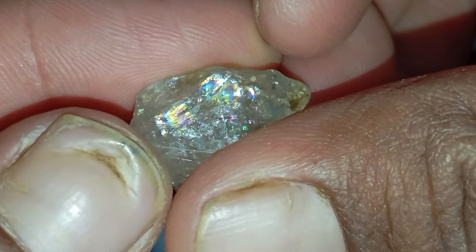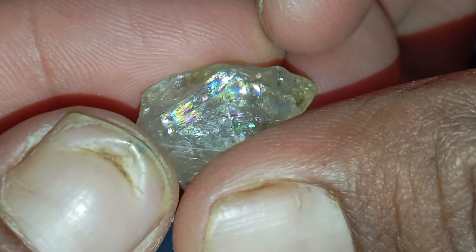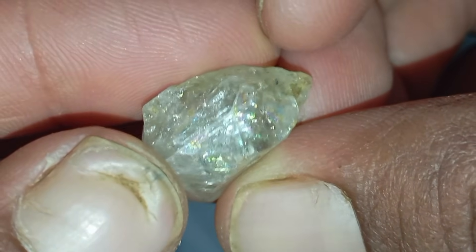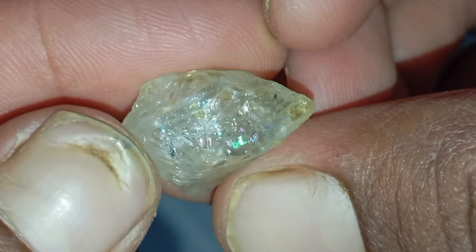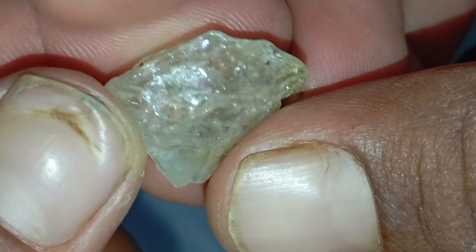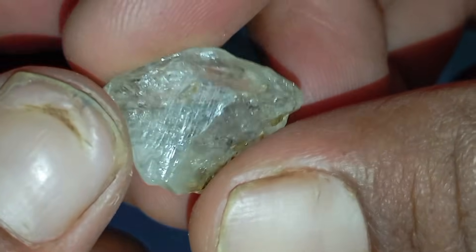3. Scratch test — use with caution. Diamonds are the hardest natural material. Try scratching a piece of glass or quartz; a real rough diamond will easily scratch glass. If the stone breaks or leaves no scratch, it's fake. Use this method carefully to avoid damaging valuable stones.